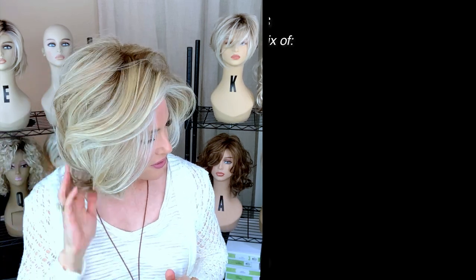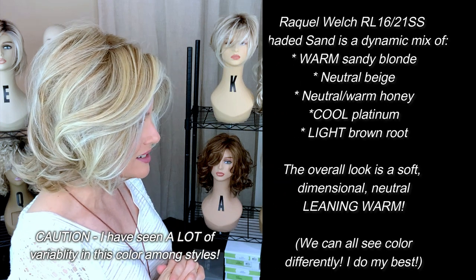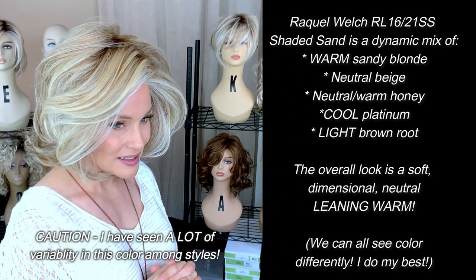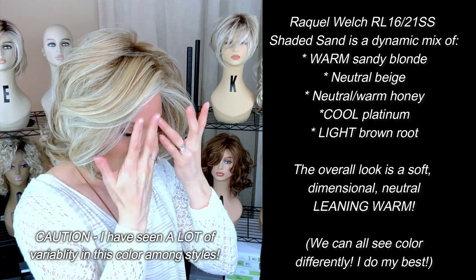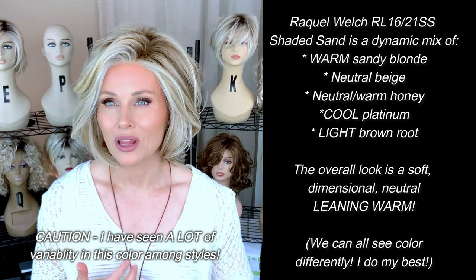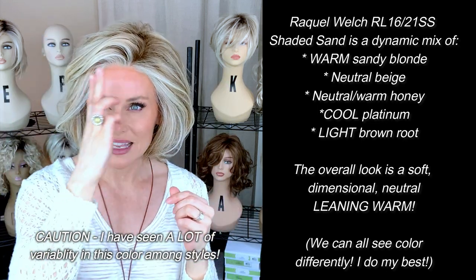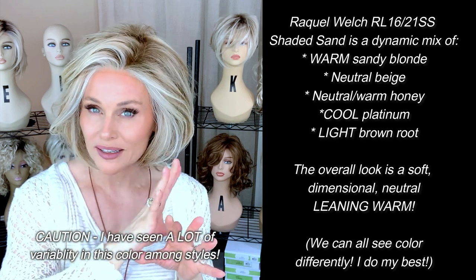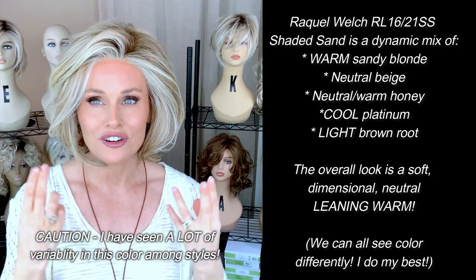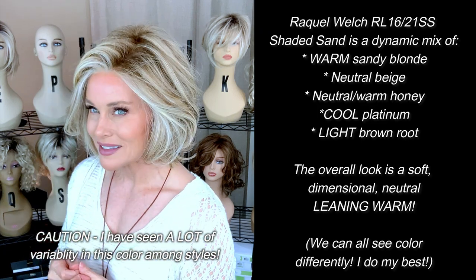So let's talk about this Shaded Sand. You're going to see a base color of like a medium sandy blonde. I also see some beige blonde, maybe a hint of honey blonde, and then it's heavily highlighted with a platinum blonde. Now on this application, it's just gorgeous. They did take the platinum highlight right up to the lace front. It frames and brightens and lightens the face. I love that. I'm not sensing any brassiness.